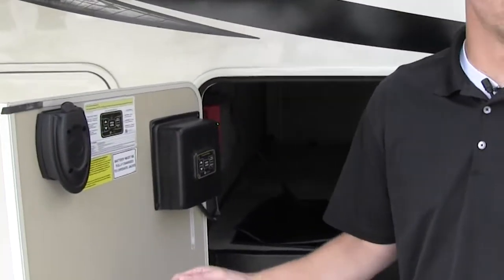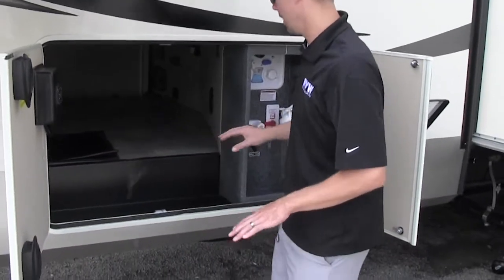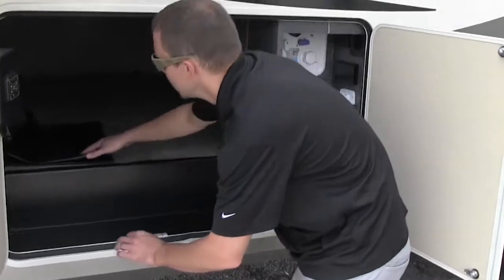If you want to level the coach, all you do is pull it in, hit the auto level button, and it's going to level the coach for you — very, very easy. Nothing to be too worked up about.